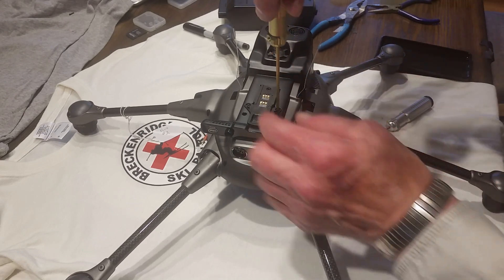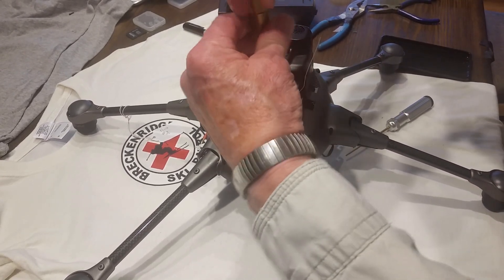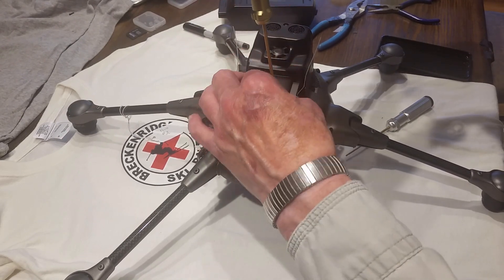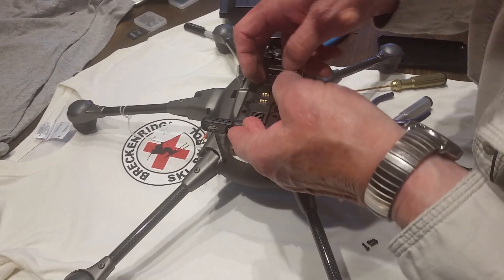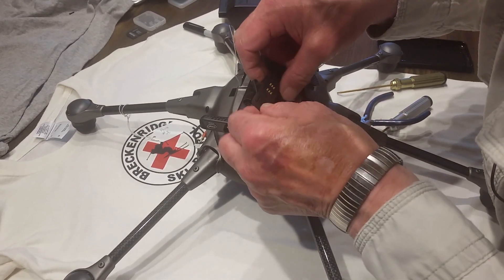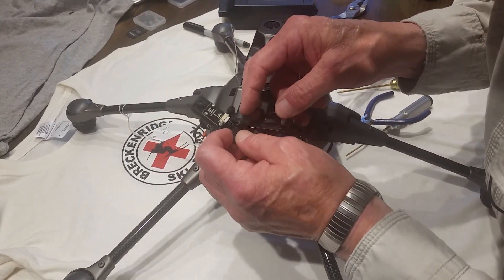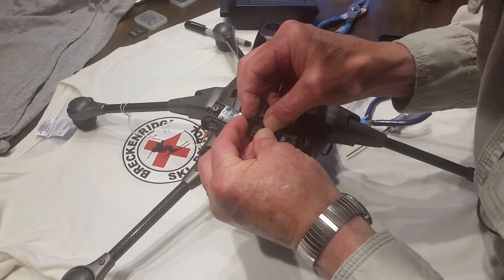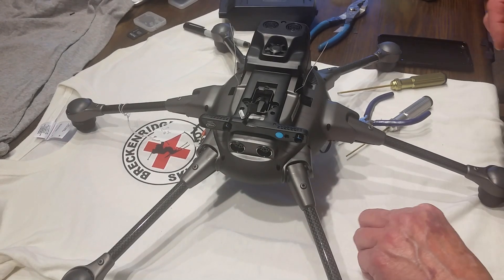The camera slide mount is two millimeter as well. Turn it over and take a couple of fingers — you can pull off the connector, just like that. Set that aside.